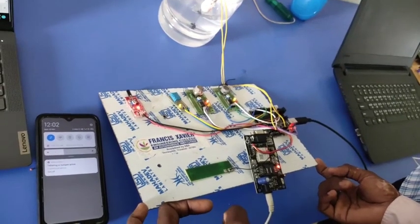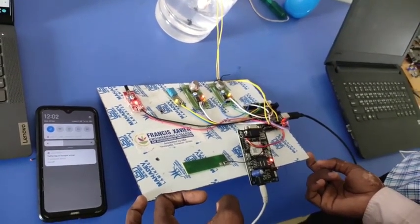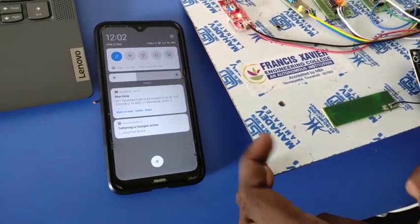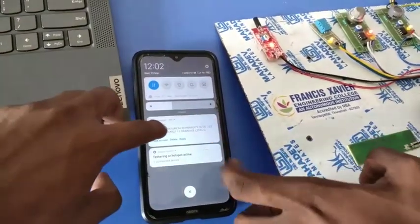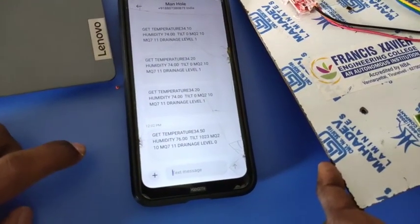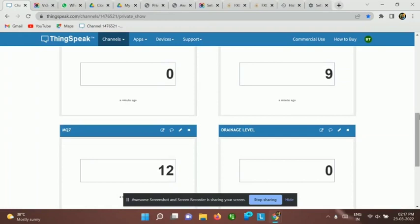Now you can see when we tilt, the Tilt Sensor is activated and we will receive a message on our phones. In this message we can see all the values of the sensors. Also the Tilt Sensor position is changed in the API.